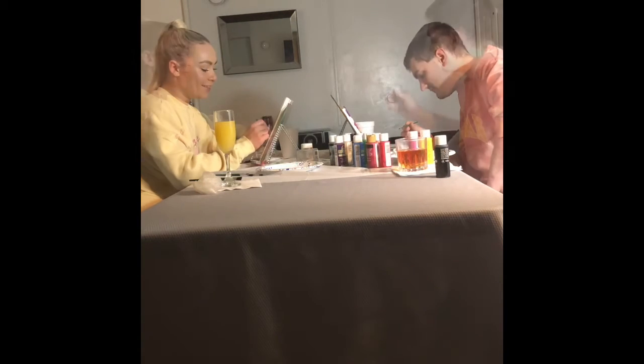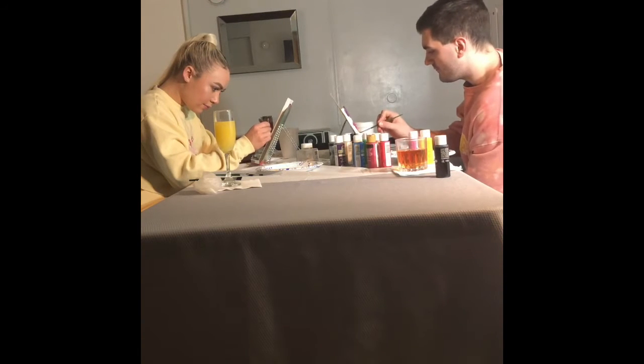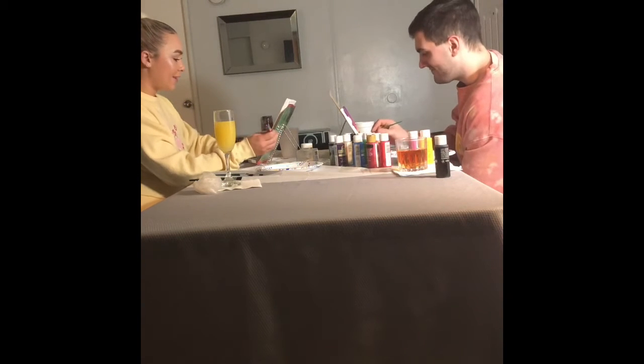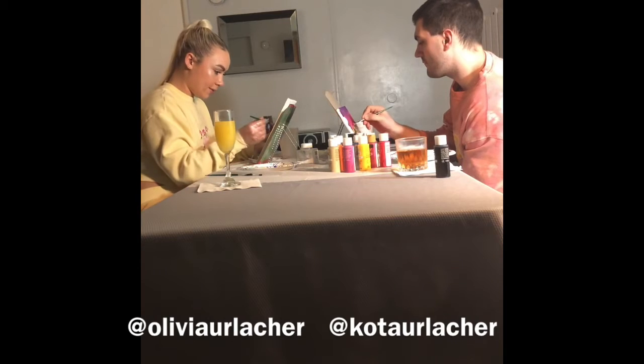For half of that sticker, like this. If this messes up, just know I meant a really cute message for ya. That's right, I got these little cheap stickers to work.